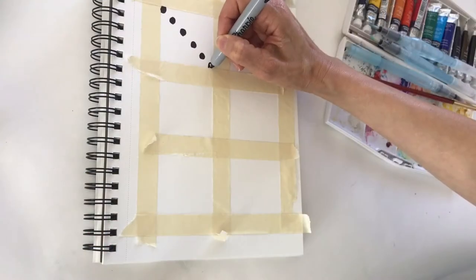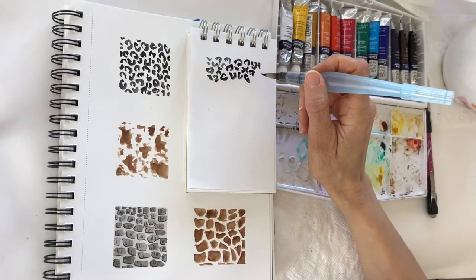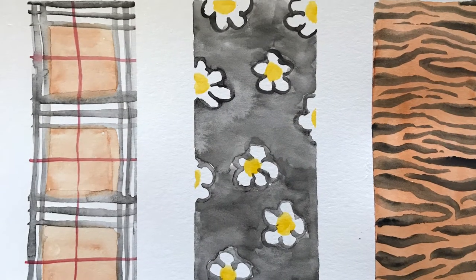I'll go over simple prints, classics, animal prints, and a few designer prints you may even recognize.